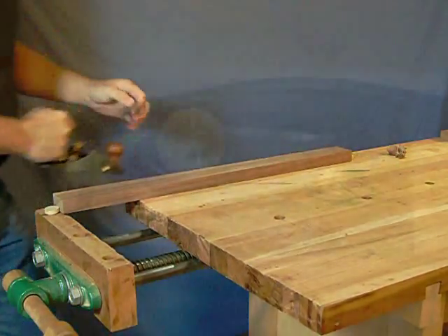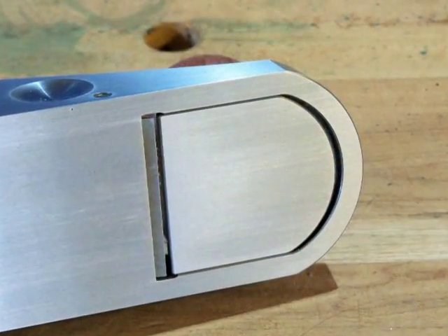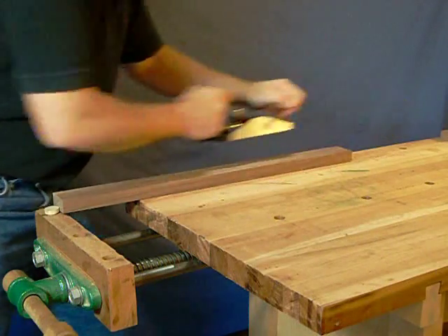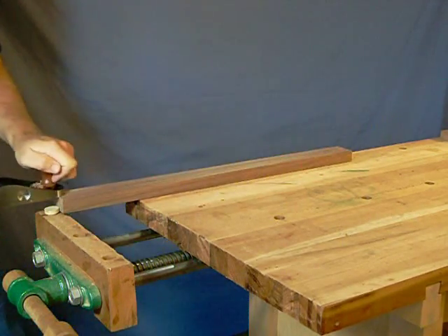The thick tool steel blade is easy to set for depth of cut and blade skew using the Norris style adjuster, and the throat can be set open for more aggressive planing or closed for lighter shaving. As with all Veritas planes, this one comes ready to work right out of the box with the blade properly honed and the sole fully lapped.